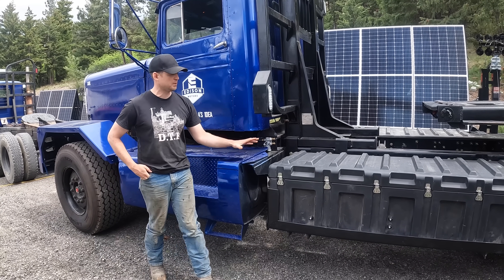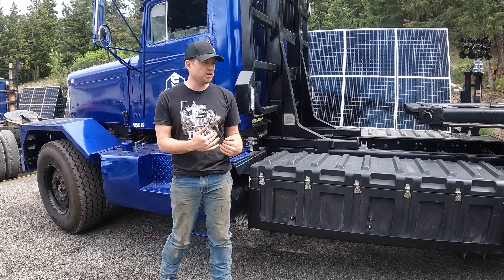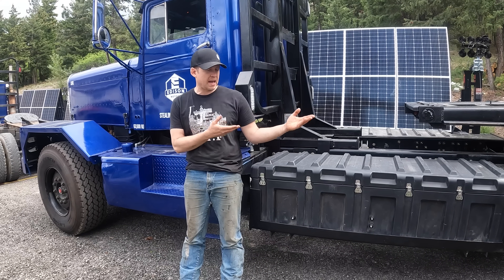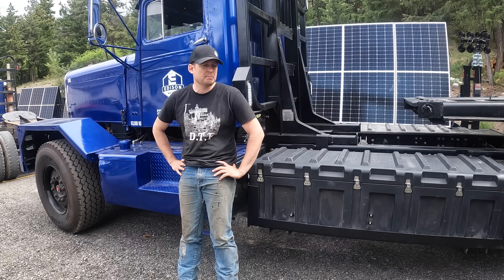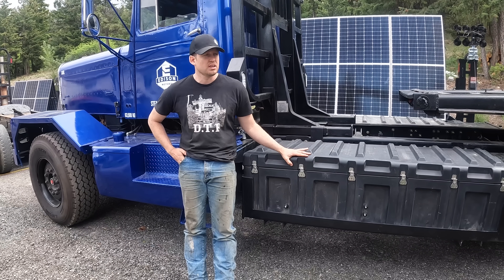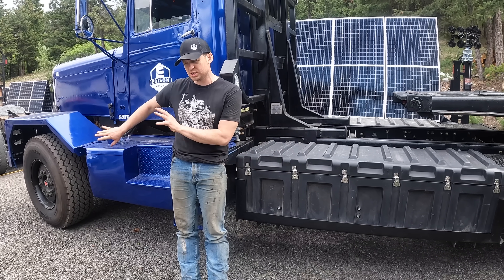We put the fuel tank up front and the batteries behind, but it turns out the batteries are heavier than the fuel tank. I'm going to swap those — fuel tank farther back, batteries forward — which will put more weight on the steer tires and less on the drives. That means better steering, better handling, and better payload. Overall though, I'm really happy about the weight: when we started, this truck was 9,000 kg; when we finished it was 8,800 kg. We lost 200 kg — about 450 pounds — by going diesel-electric, gaining 500 pounds of payload.